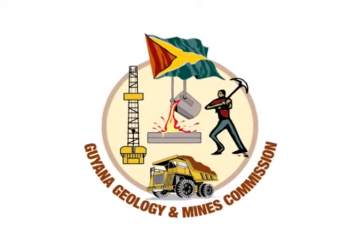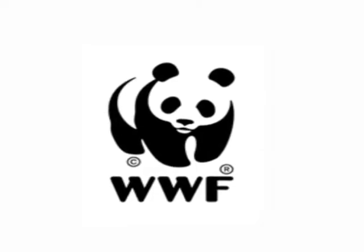A message from the Guyana Geology and Mines Commission, in collaboration with the World Wildlife Fund.